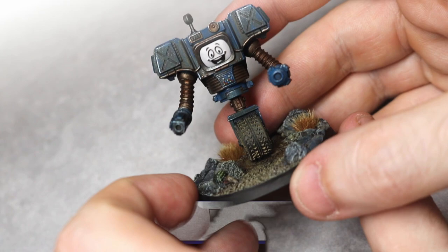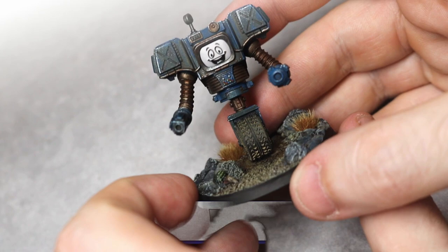I hope you enjoyed this tutorial and make sure you keep an eye out for future painting content on the channel as we continue to explore the Mojave and the Commonwealth in future Fallout releases. Thanks a lot!